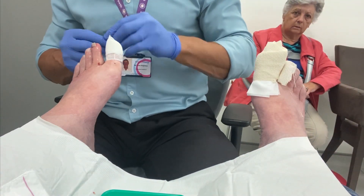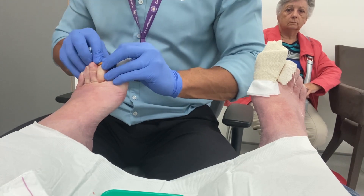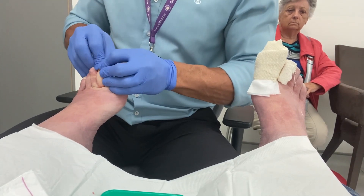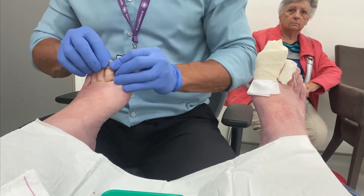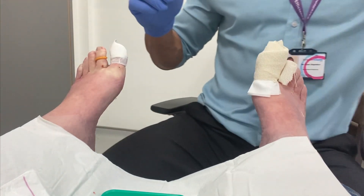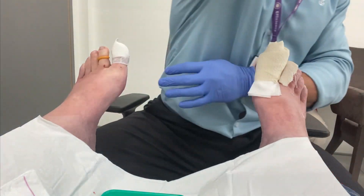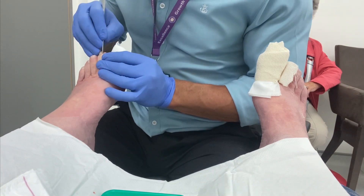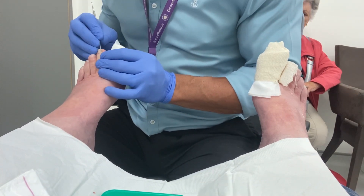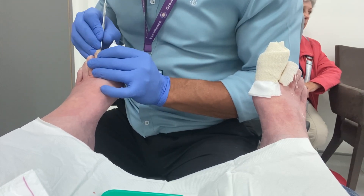Often with ingrown lesser digits, we will completely remove the toenail, especially when both sulci are ingrown. However, this patient preferred us to keep some nail plate. So I'm performing a partial nail avulsion to both sulci of this nail, rather than removing the entire nail plate.